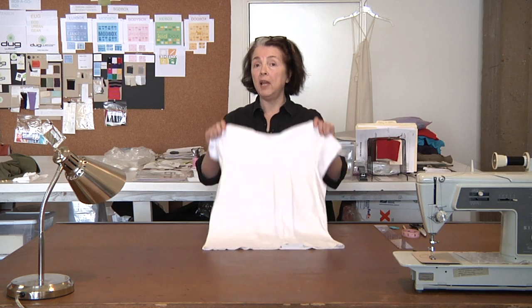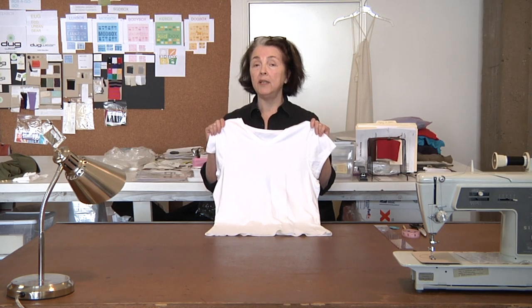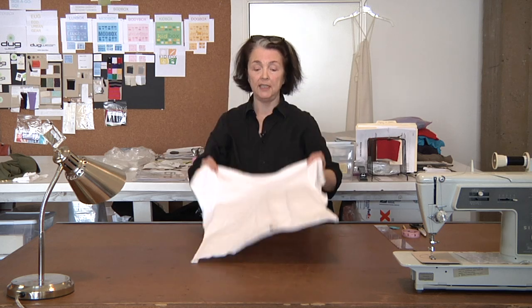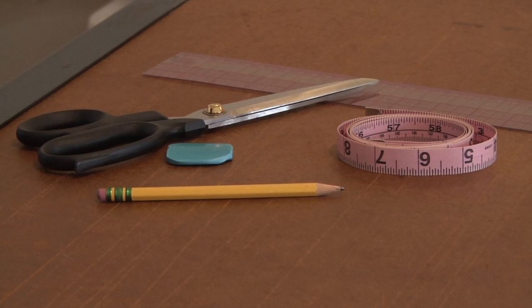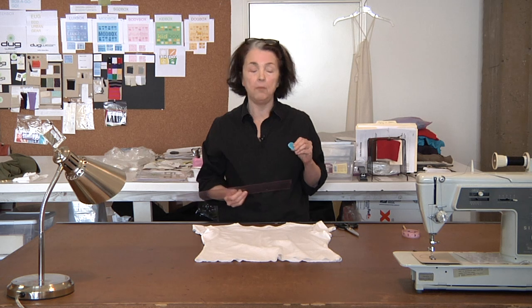What you'll need first of all is a simple basic jersey t-shirt — and it's important that it's jersey knit. You'll also need a pair of very sharp sewing shears, a straight edge ruler, as well as a piece of tailor's chalk, which you can brush away afterwards. It doesn't leave any permanent marks.